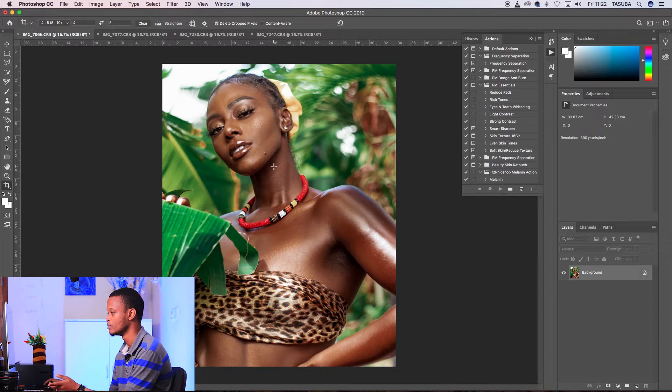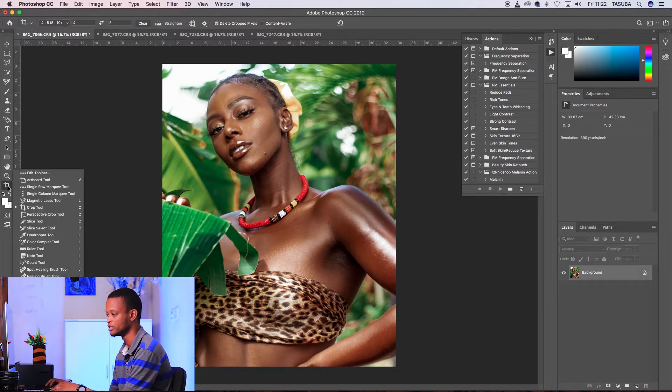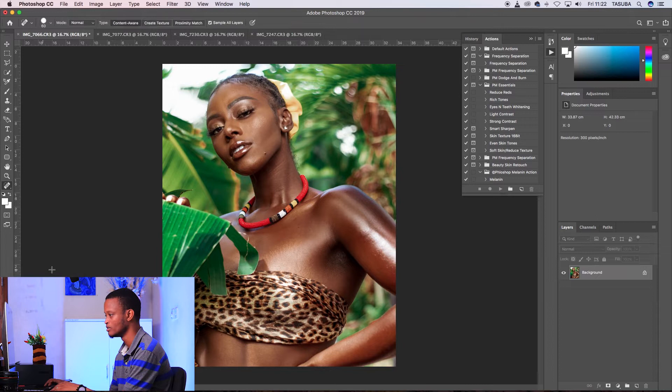Then the next thing I would do is clear out the spots on the skin that I don't want. The model has decent skin so it's not too much work — I just see a few.